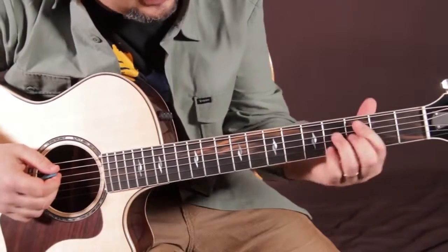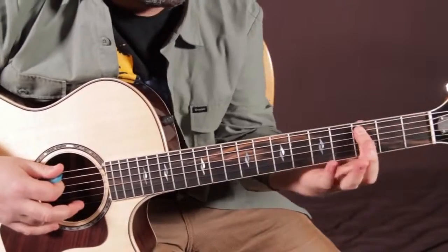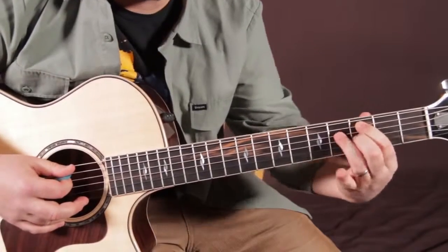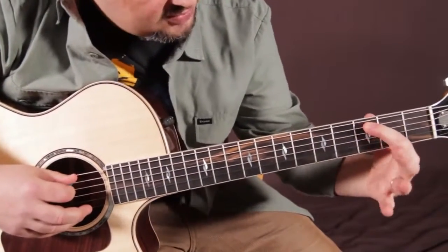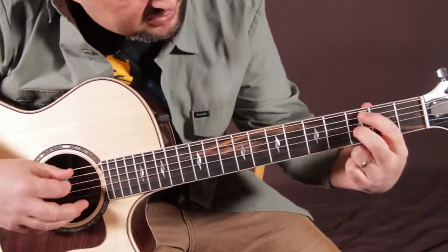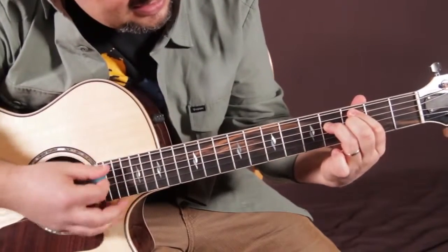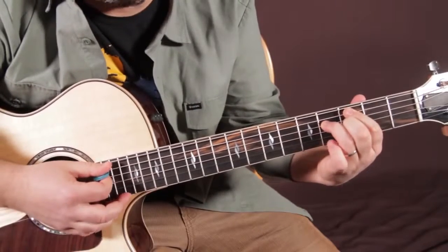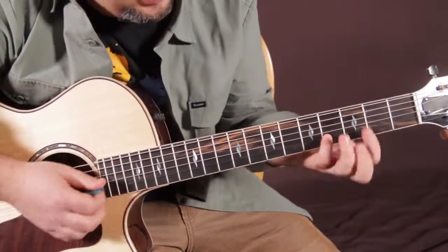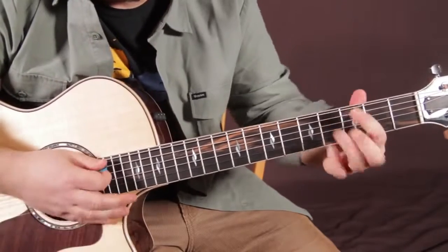There's already a shape you should know within the larger shape. Index finger on the root, which is the 3rd fret of the A string — that's a C. Then you can form this little D major-looking shape — it's not D major, just that same shape. 3rd fret on the A, 3rd fret on the G with your middle finger, ring finger on the 4th fret of the D. Last, the 4th fret of the B string with your pinky. Put that together — C half diminished.